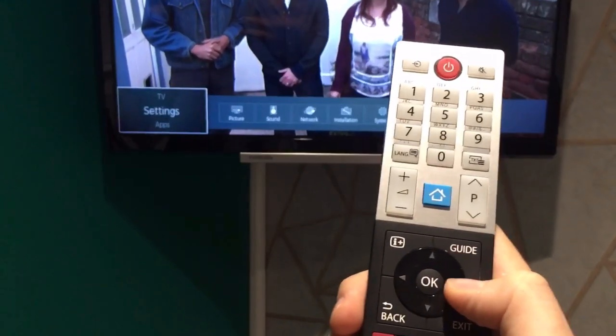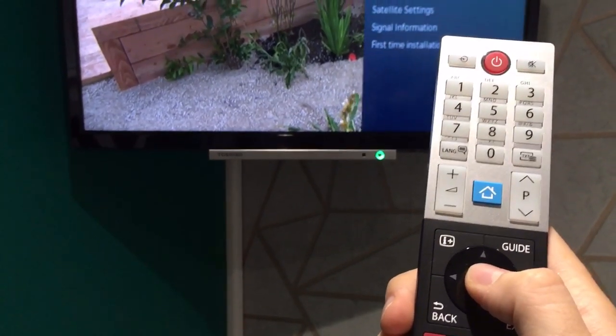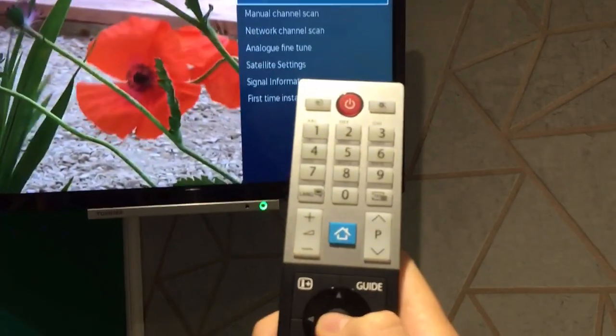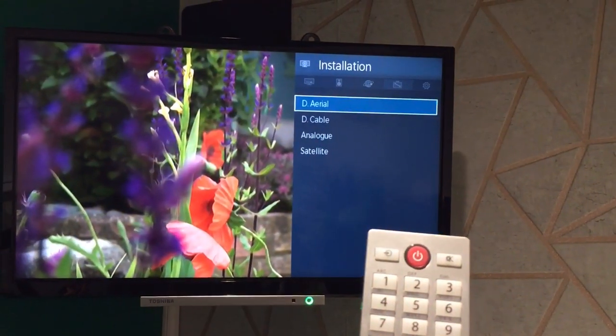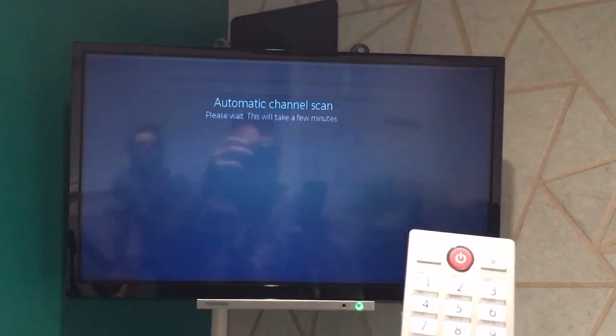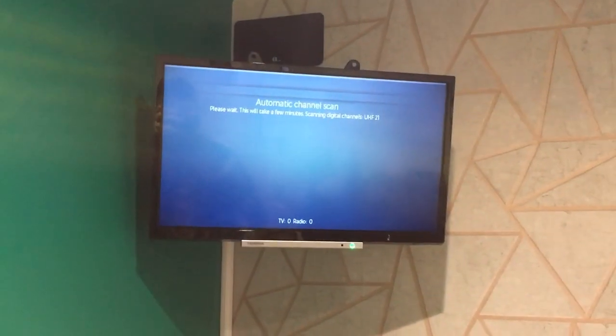Then you can scroll across to Installation, then Automatic Channel Scan. Select Aerial, then Yes, then Update. And there we go. Cool.